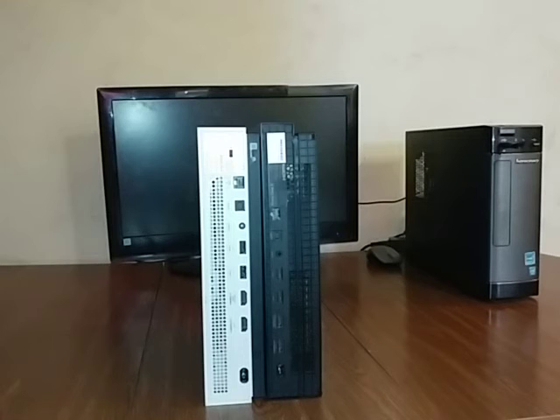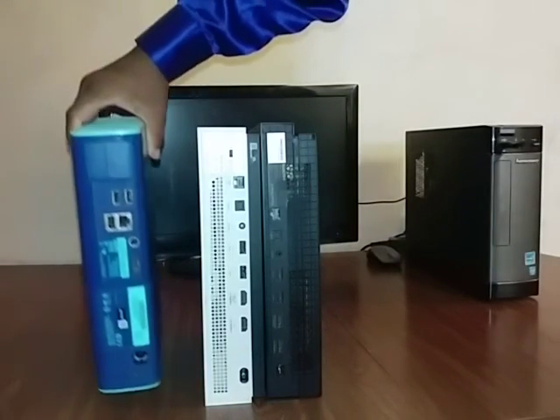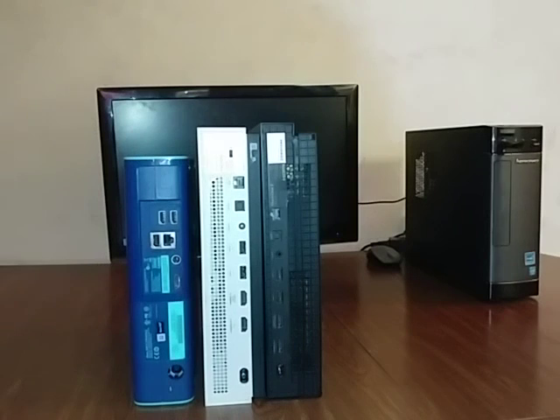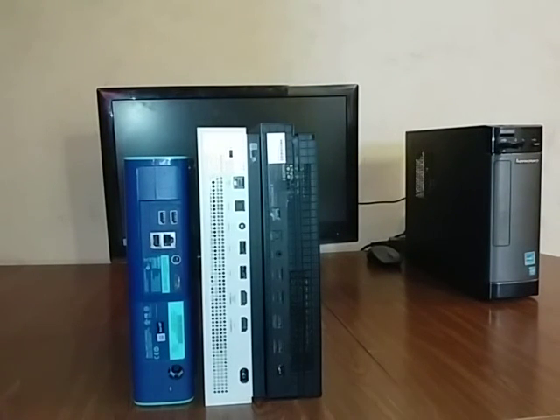As a bonus — if y'all want to go old school right now, I'm showing the Xbox 360 here up against the two Xbox One consoles. The Xbox One has way more than the Xbox 360, as you can see comparing them side by side.